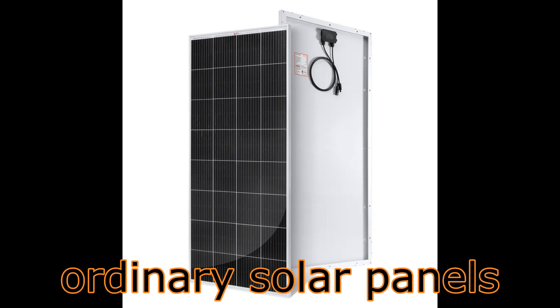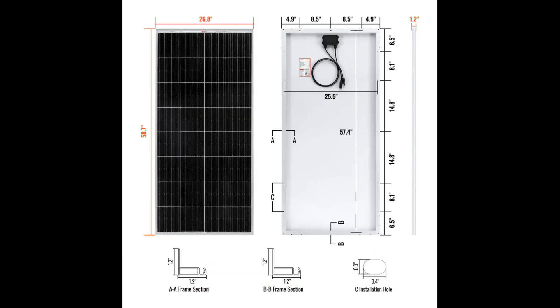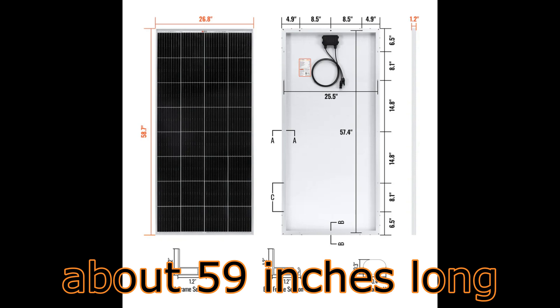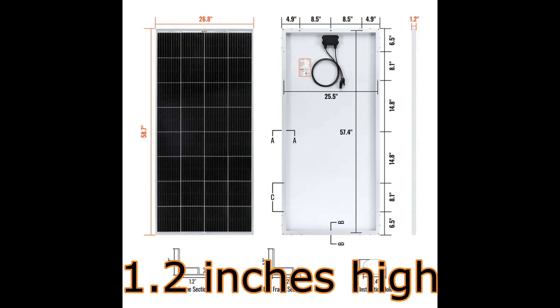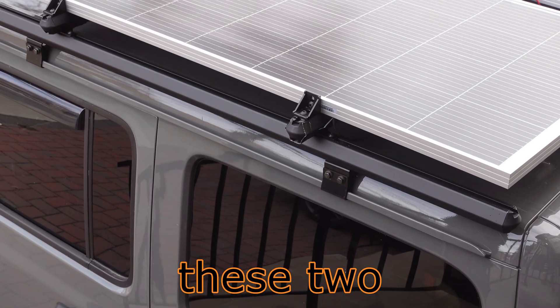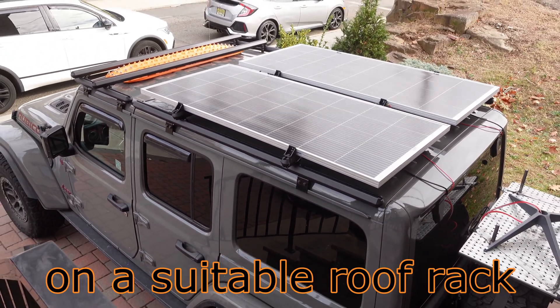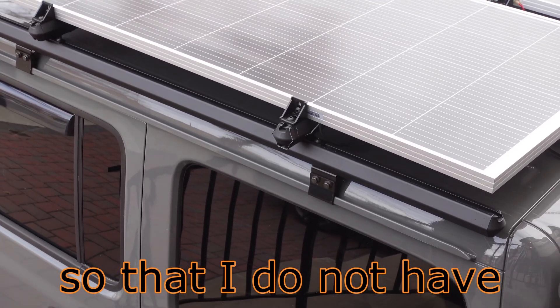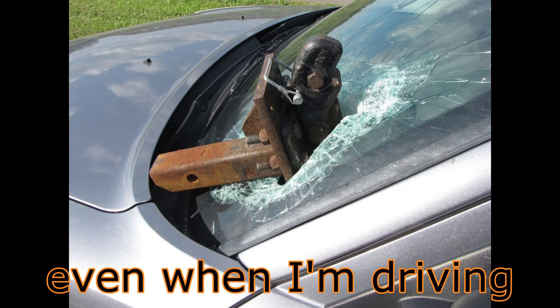My solar panels are ordinary solar panels. Each one generates 200 watts, about 59 inches long, 27 inches wide, 1.2 inches high, and weighs 24 pounds. I need to mount these two solar panels, which together weigh 50 pounds and are not small, on a suitable roof rack so that I do not have to worry about them falling off even when I'm driving at high speeds.